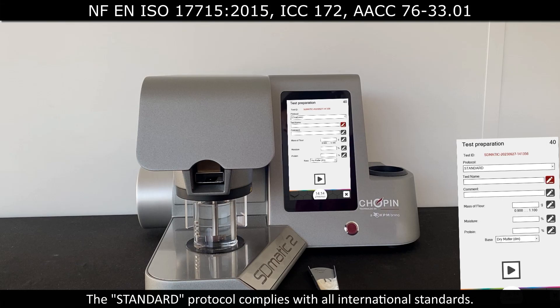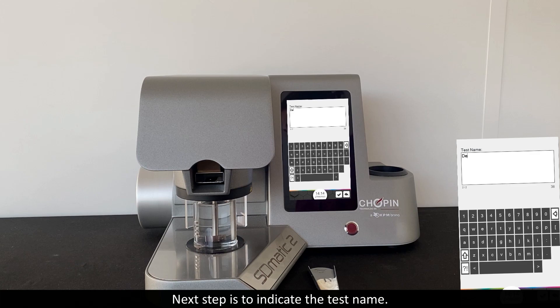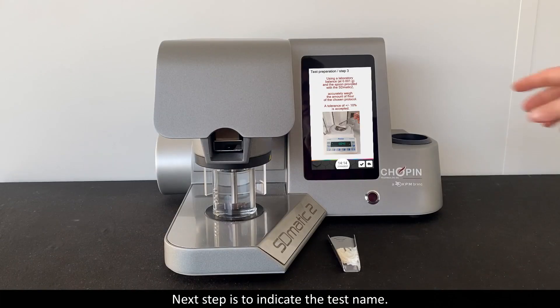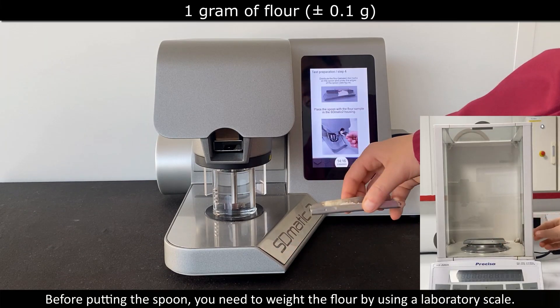The standard protocol complies with all international standards. The next step is to indicate the test name. Before putting the spoon in, you need to weigh the flour by using a laboratory scale.